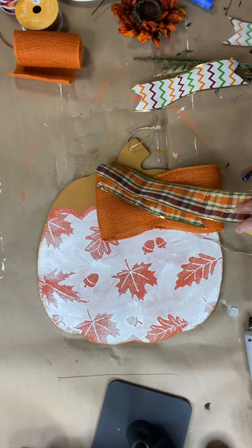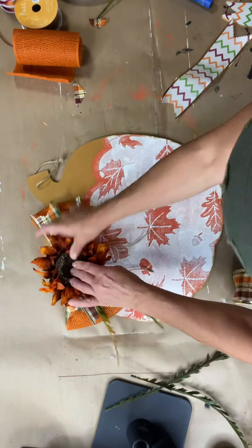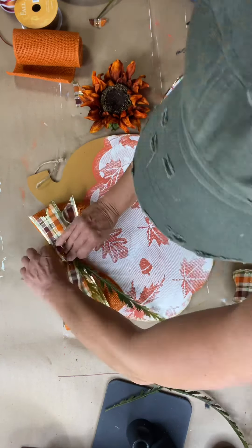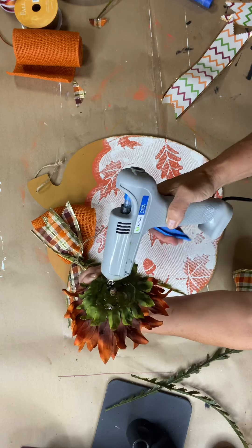Using a piece of jute, I tied it all together and staggered it to the side so you could still see the pumpkin stem. Using some hot glue, I attached my bow. I found this little spray of thin, long ferns, and I took a couple pieces and added that to my bow just to hang down. Then I added the sunflower.